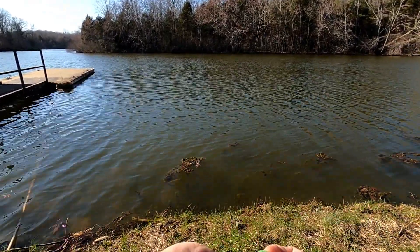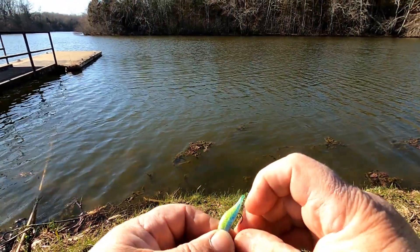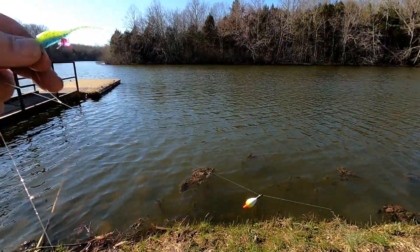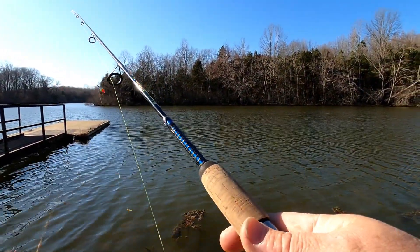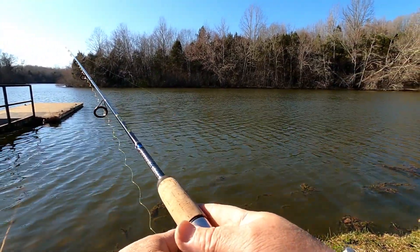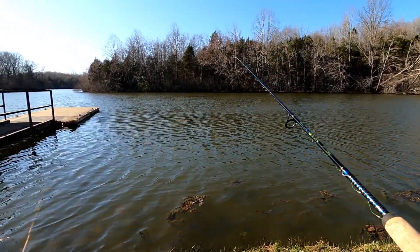Adds a little color, a little taste, a little scent. I'm using the chartreuse because the water's a little stained today. There's enough ripple on the water to keep these guys jigging — maybe something will be interested in them.